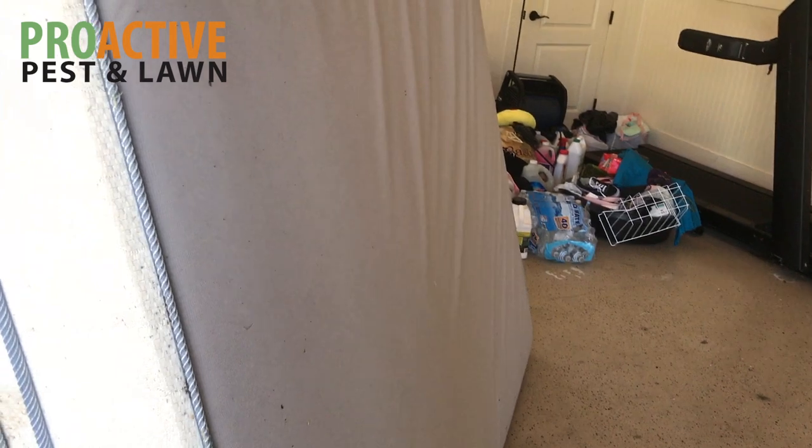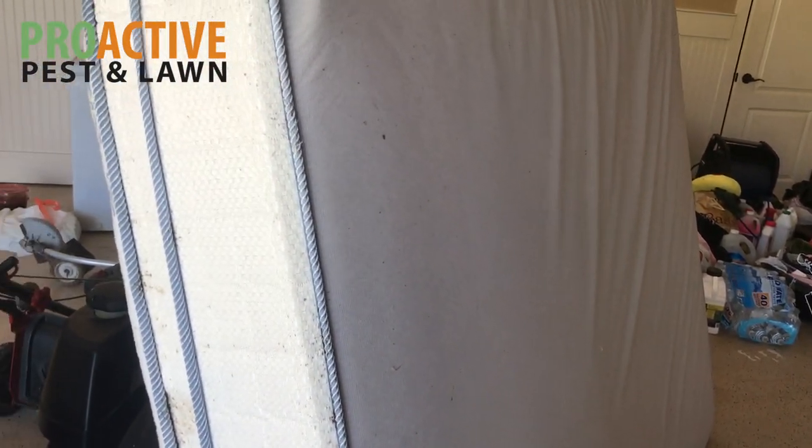I've already started treating this so you're not going to see all of the bed bugs because some of them have already fallen off and jumped off. But this is just what looks like maybe a full-size mattress here.